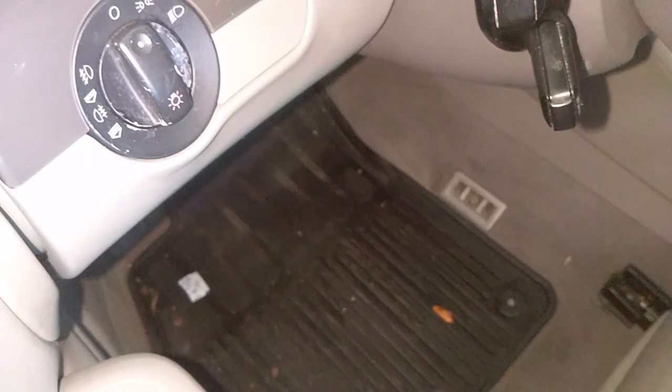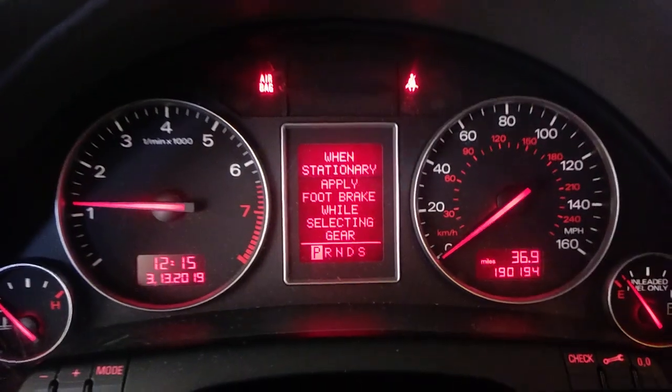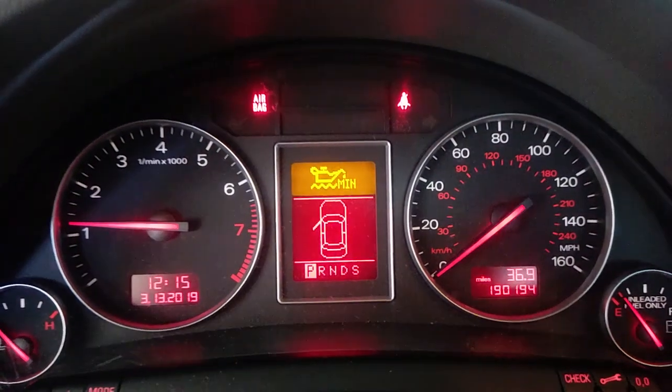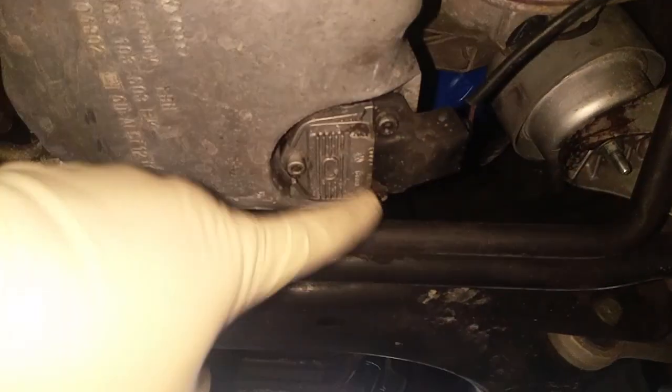I'm going to start it up now. The light's still on, obviously, with the low windshield washer, but there is definitely oil inside the car. There's oil in the dipstick, so my guess would be that this guy right here is malfunctioning.